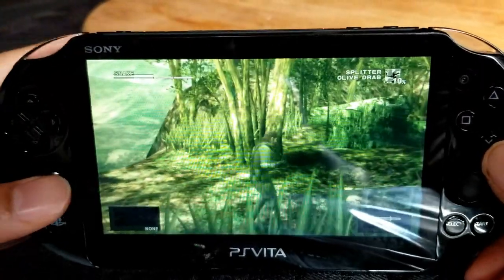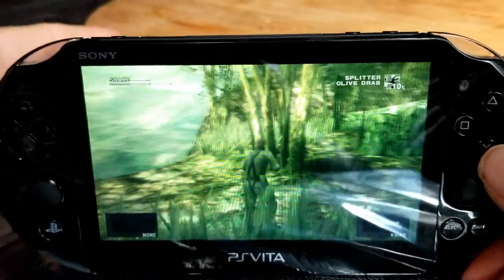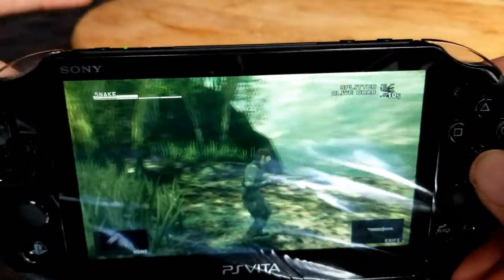I highly dislike the rear touchpad, but not all games utilize it. However the games that do utilize it can drive me nuts — like Metal Gear Solid Snake Eater. It's a great game but the rear touchpad is just so not necessary. It's so annoying.